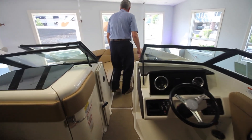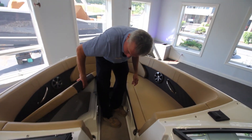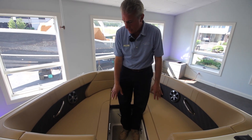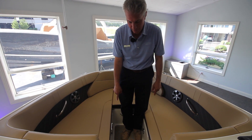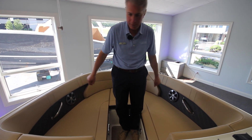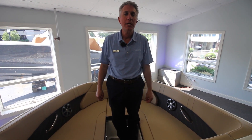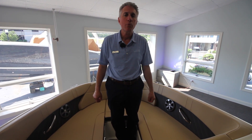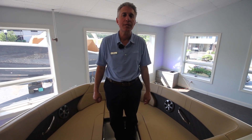Moving forward, we have storage underneath on both sides of the boat, more cup holders, another snap-in holder for another table in the front, and additional lighting along with additional speakers. So this has been our tour of the 23 Sea Ray SPX. My name is Mike. Please give us a call here at MarineMax at Summers Point at 609-926-0600.